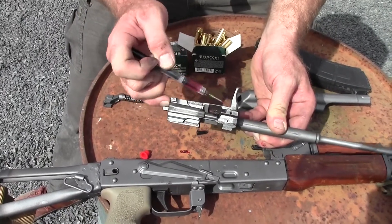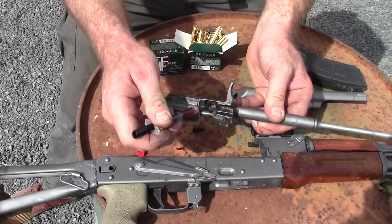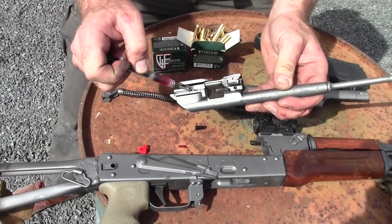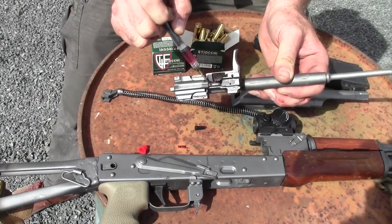These are the two lugs that keep the bolt from blowing back in your face. You can put a little down in the channel here, a little bit right in here where it runs on the rail. If you're getting dry on this, you can put a little right in here too.